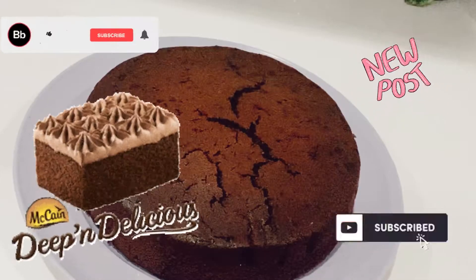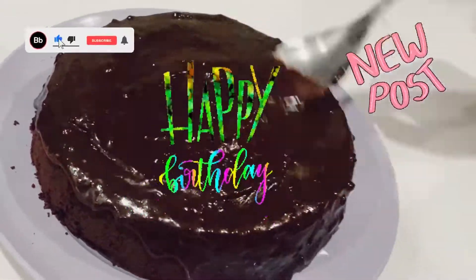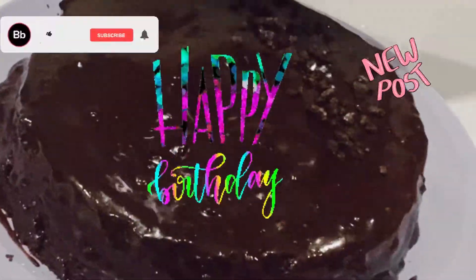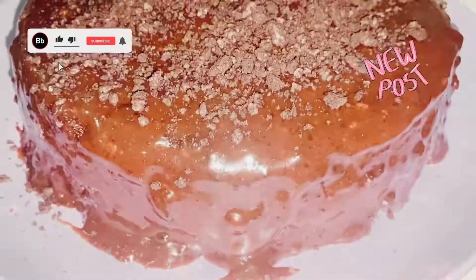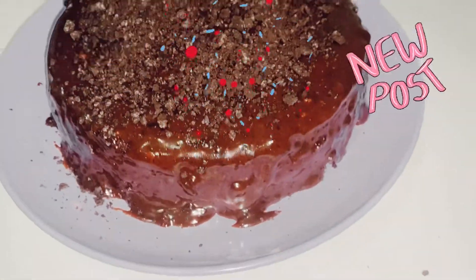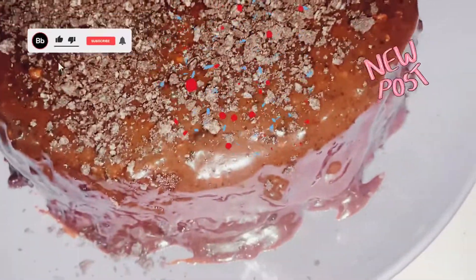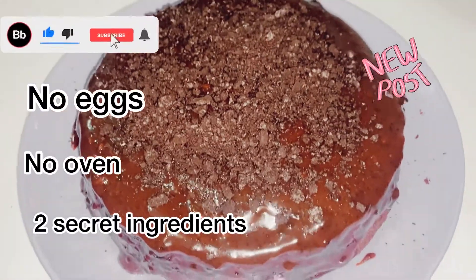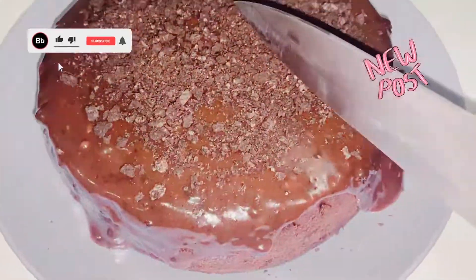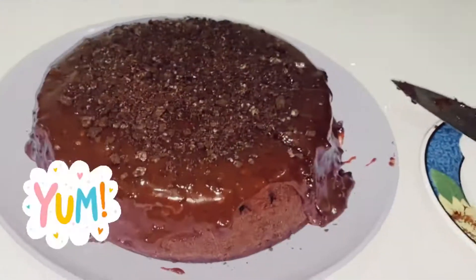My cake is ready, but it's cracked — I'm not worried though, because I'm going to apply the chocolate frosting over it to cover all the defects. My chocolate no-eggs, no-oven cake is ready to eat! I'm going to cut it now — mmm, it's really soft and moist!